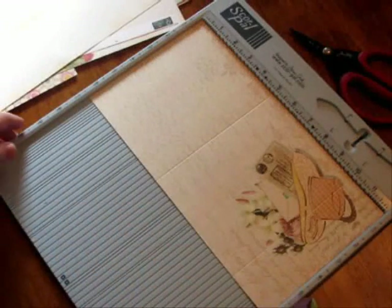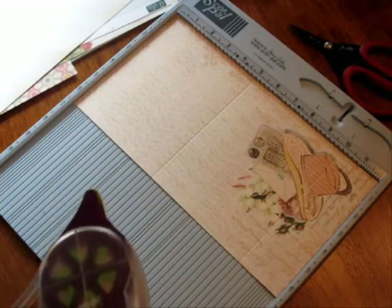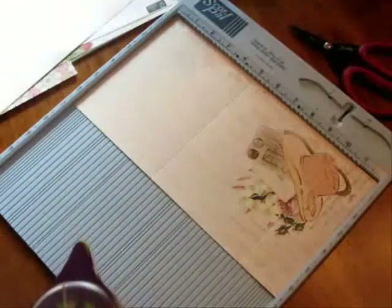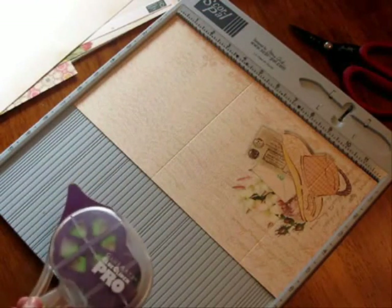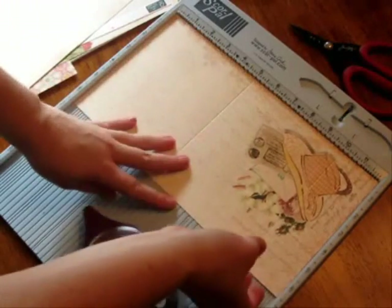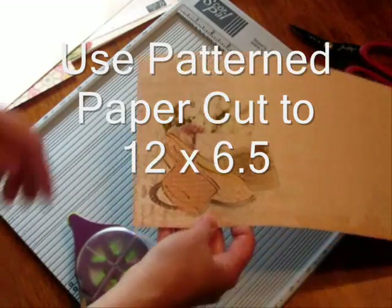Hi there, it's Leslie Landon with Glue Arts and today we'll be making beautiful envelopes using Webster's Pages, their Western Romance collection. I'll be using a couple of papers from that line — they have a mailing love note sort of theme — and I'll be turning that into an envelope.